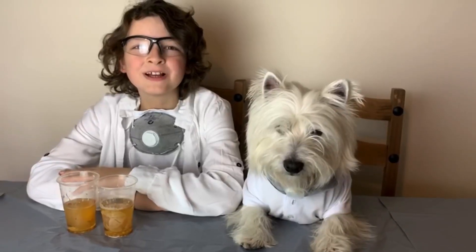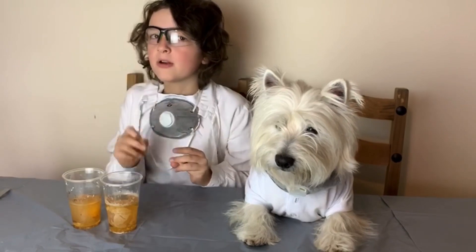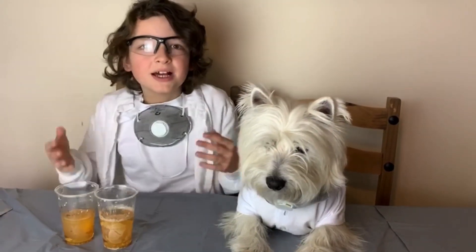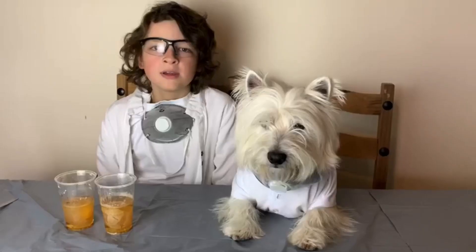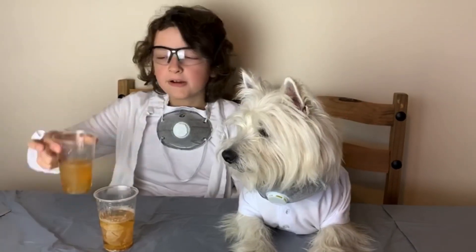Hi guys and we are back, here are the eggs and vinegar. We kept them in for a bit longer than intended — about two weeks. Through the clear cups we can see them getting bigger and bigger. They've soaked in the vinegar. Yes you are right Hunter, they are really big now and they almost seem transparent as well.